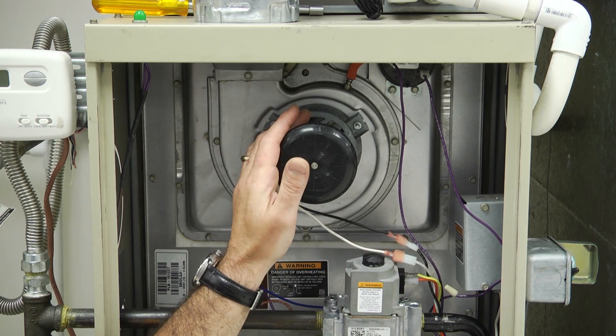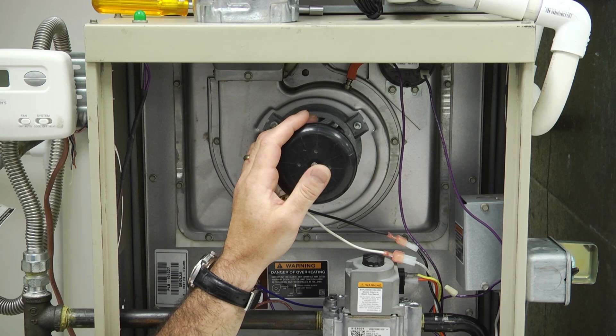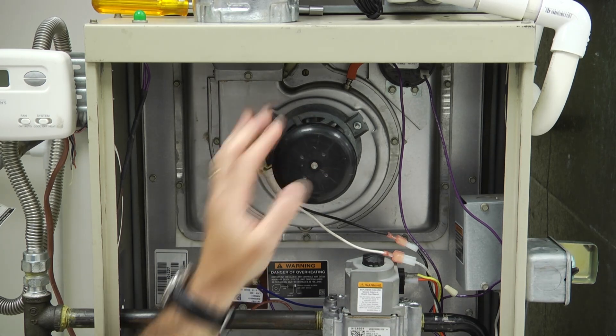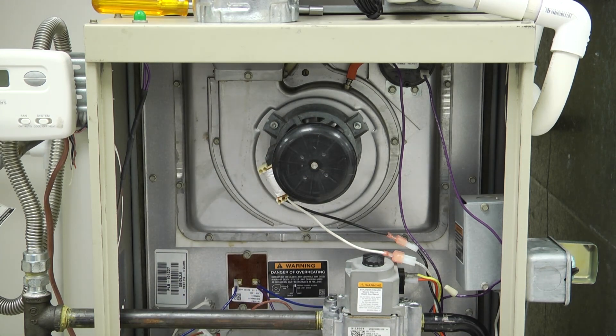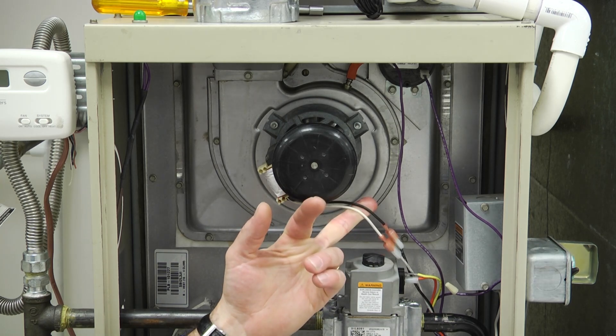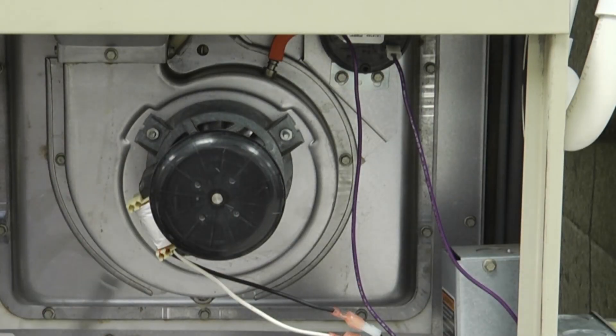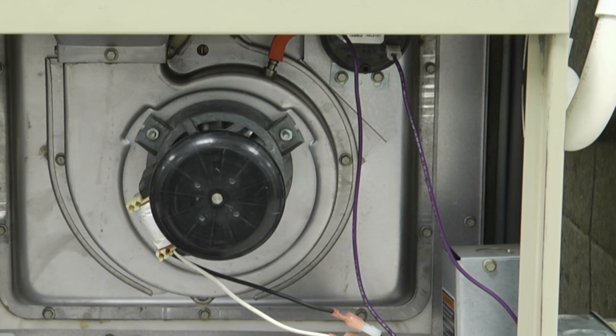You may find yourself having to replace an inducer motor. These things fail from time to time — they get noisy and whatnot, so we'll need to change them. This particular one on a mid-efficiency furnace, we've got our power leads, our line voltage to the motor, and we've got some screws that we need to remove in order to get this motor out to replace it.